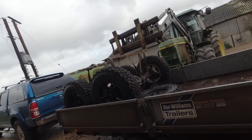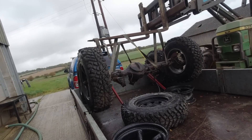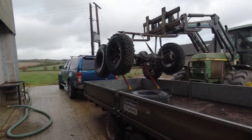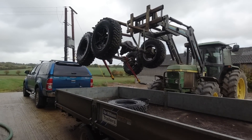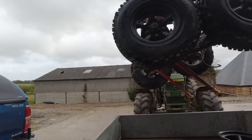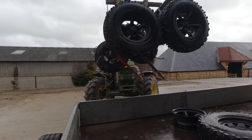Gonna try and lift both axles in one go - hopefully it doesn't hit the Hilux. These should be pretty strong axles; they're originally Range Rover Classic axles and they've been rebuilt and reinforced by Bowler, so they should be plenty strong enough.